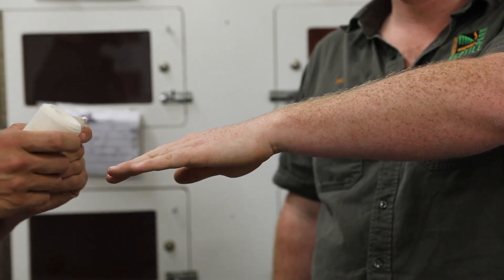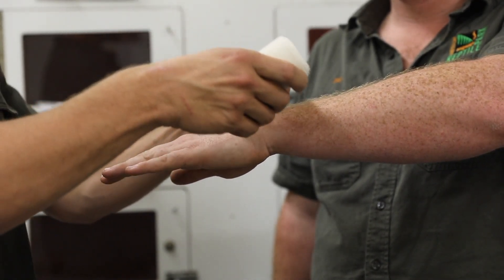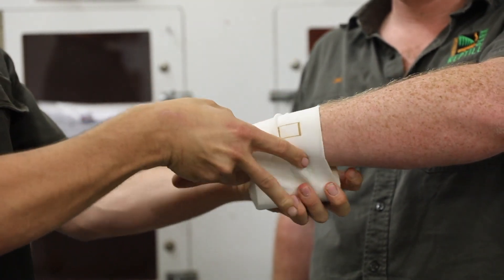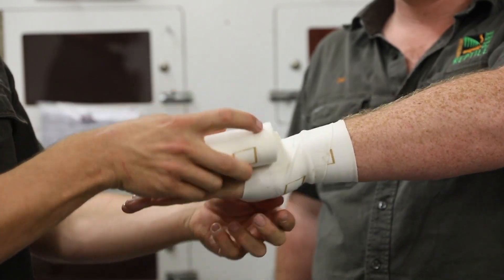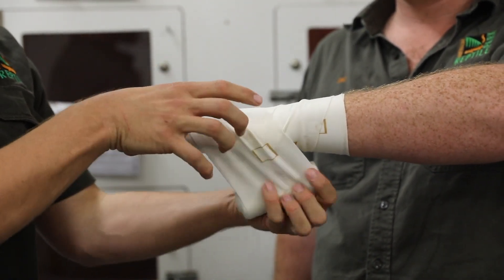The majority of people that are bitten in Australia are bitten on the hand, wrist, ankle or foot. If you've been bitten on the wrist, you're going to wrap the bite site two to three times, make your way down towards the end of the limb, leaving your digits exposed.